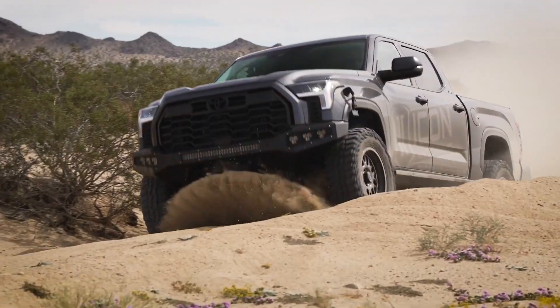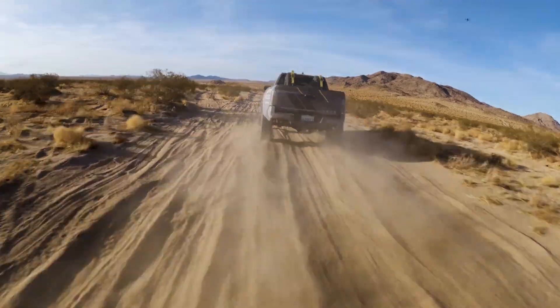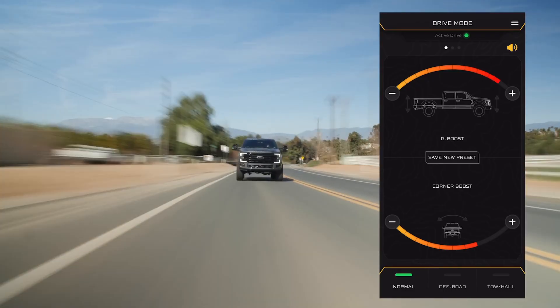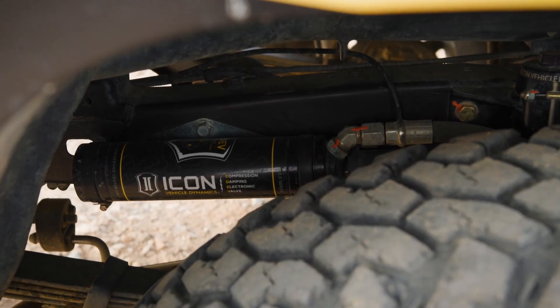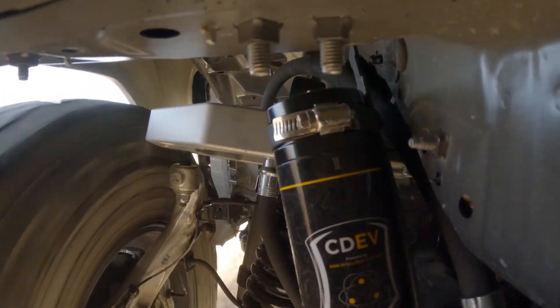No more getting out, stopping, or just having to pucker up for that big hit that you didn't see coming. The CD-EV and IIC system is available for all late model vehicles, from your Toyotas to your Jeeps, your Fords, and your GM vehicles. Icon has you covered with a system that will be a direct bolt-in replacement for whatever year, make, model you may have.